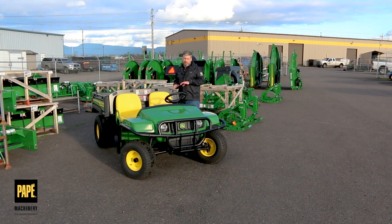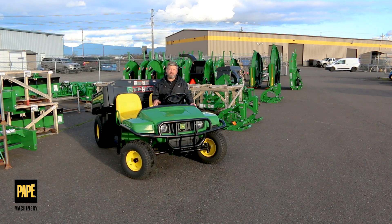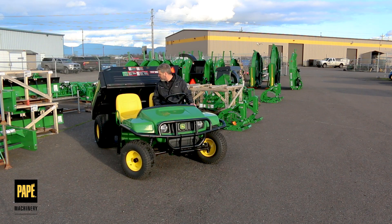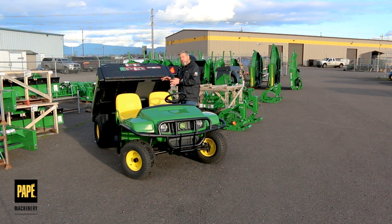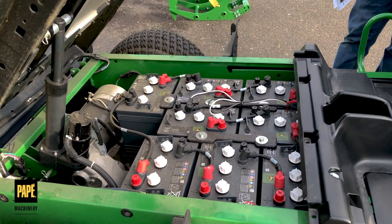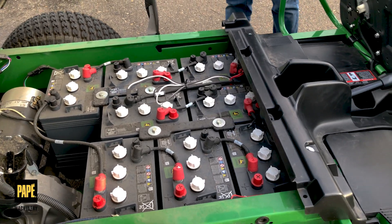A little less traditional is what we have hiding underneath this cargo box. Let's go ahead and open that up. As you can see, this has got hydraulic assist — so it's hydraulically lifting up. And under here, what I've got is that 48-volt battery system. I've got a direct drive electric engine underneath here with that 48-volt battery system.